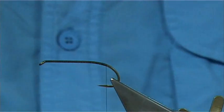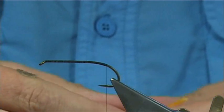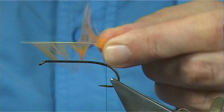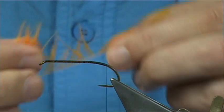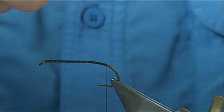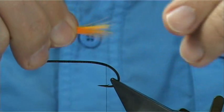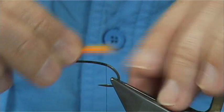Now I've just got a sunburst hackle. You could use a hen or a cock - tie it up to yourself. I'm just going to bring out the fibres 90 degrees from the stem, so I'll line up the tips for you. Do the same on the other side - nice thick tail. I'm just going to roll these fibres to mix them up. The length is basically just a tail length - about half the length of the body.